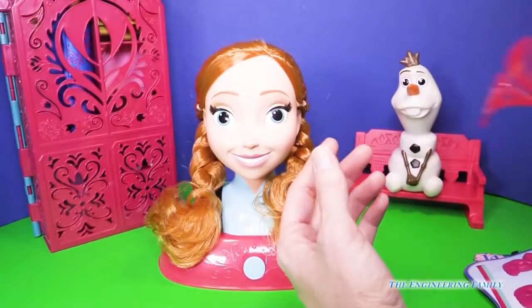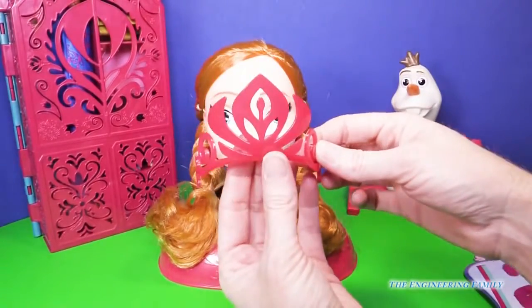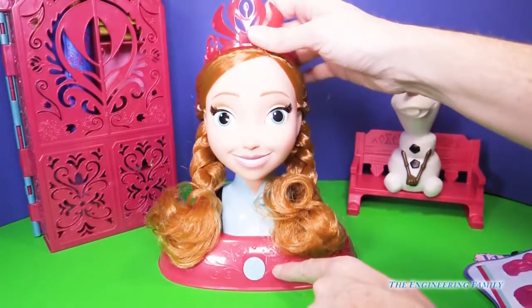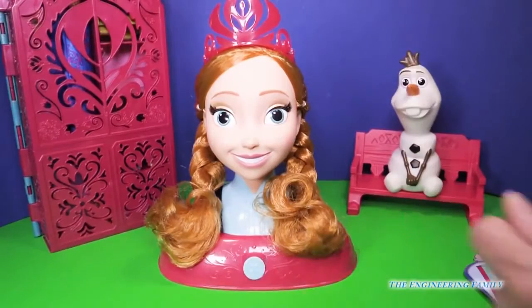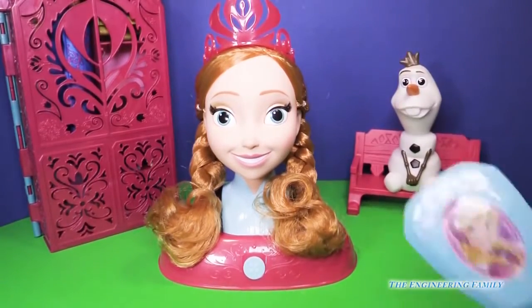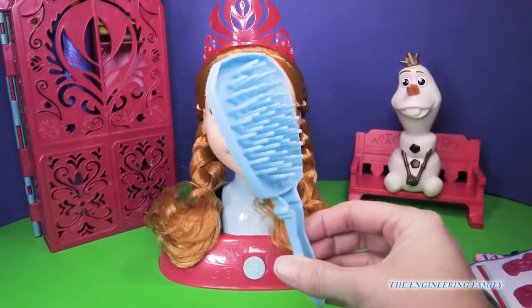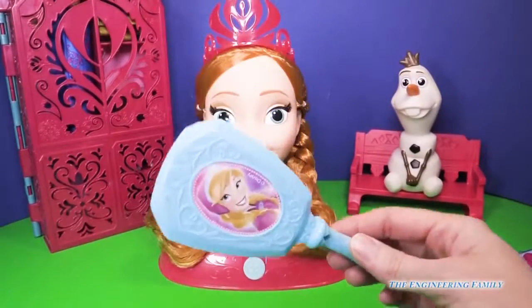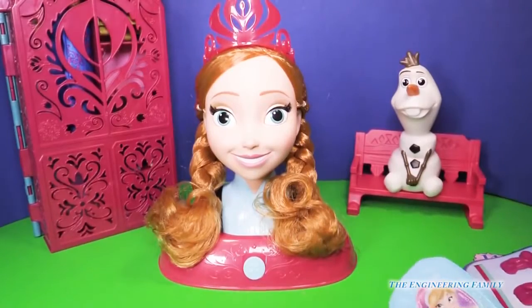It also comes with this fun little tiara right here — it matches the base of Anna and it fits really nicely right up at the top. And then we have this super cute hairbrush that we could use on our hair as well, but it's mostly meant for the styling head.